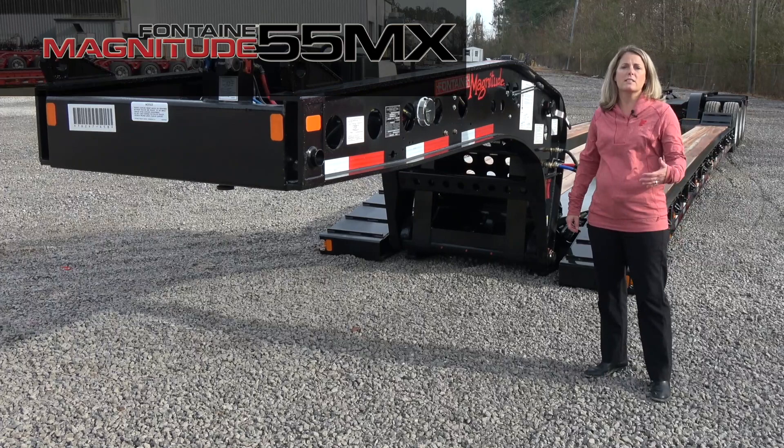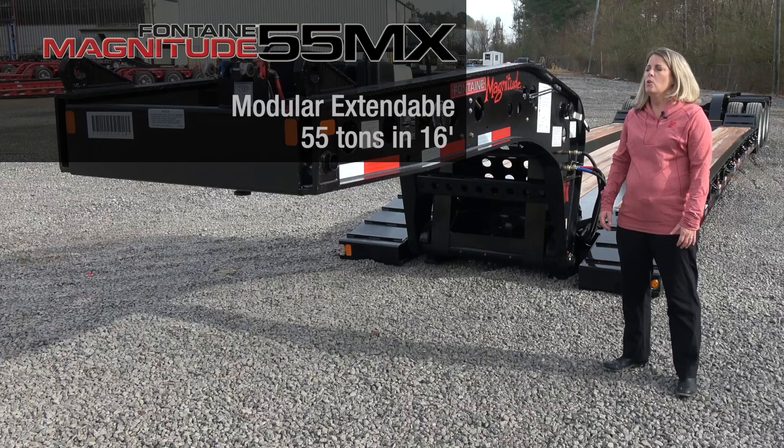Welcome to our presentation of the Fontaine Magnitude 55MX. This trailer is a modular extendable trailer rated for 55 tons and 16 feet.